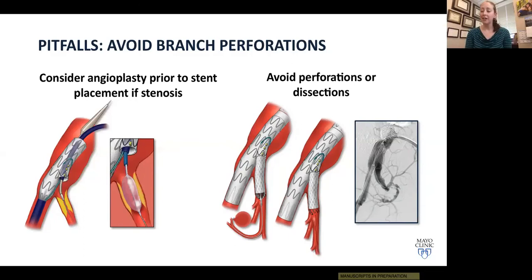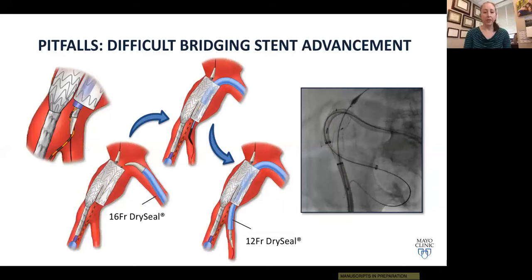Returning to the importance of preoperative planning: if the iliacs are very tortuous, we will often use a 16 French sheath and coaxially place a 12 French sheath to build support and navigate the tortuosity. In cases with significant stenosis at the origin of the internal iliac, we pre-dilate that lesion before advancing the stent through the narrow area. Once the bridging stent is in good position, we deploy it and complete the deployment of the main body device.